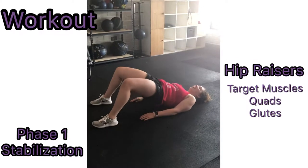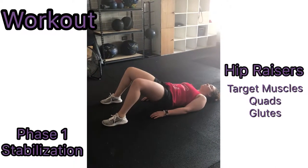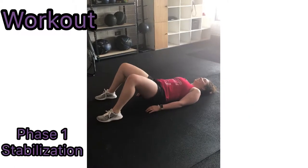To perform hip raisers, lay flat on the ground. Bring your knees up using flexion of the leg at the knee so your feet are flat on the ground. Put your hands flat beside you. Raise your butt up and down at a steady pace to complete this exercise.